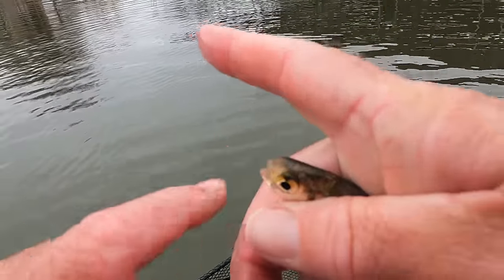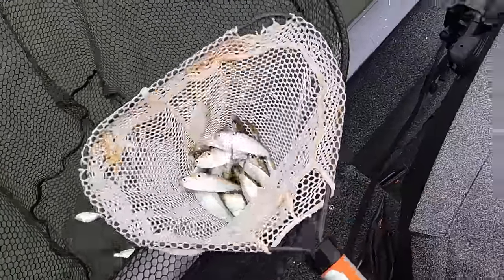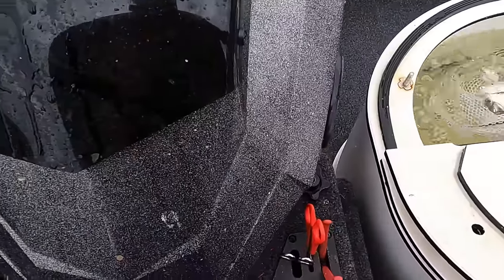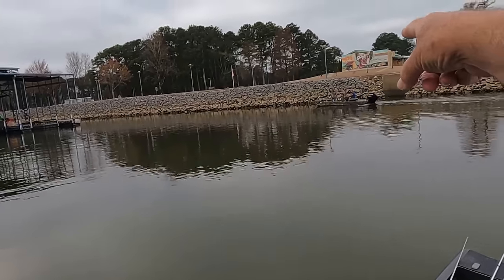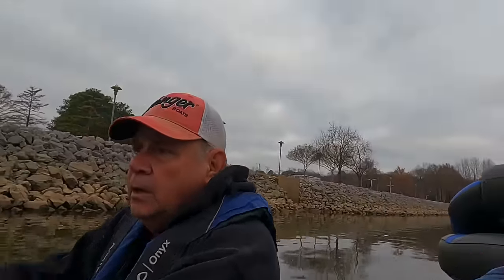See that right there — that's a gizzard shad. That right there is real lively, real slimy, and they got a little round nose on them. Oh lord, we're gonna catch them fish today! There's a friend of ours over there — that's Rob right there.